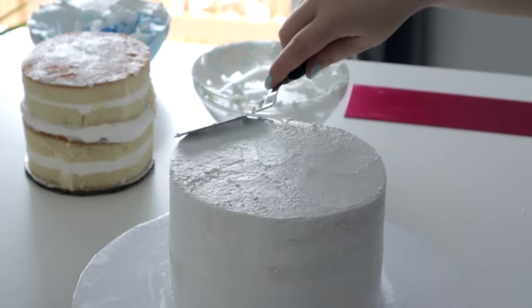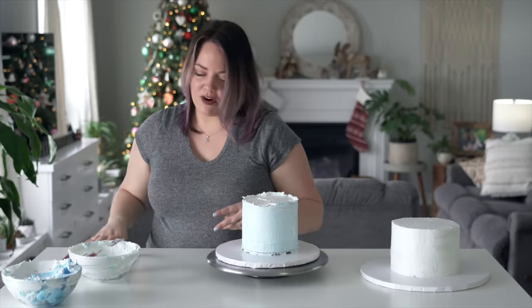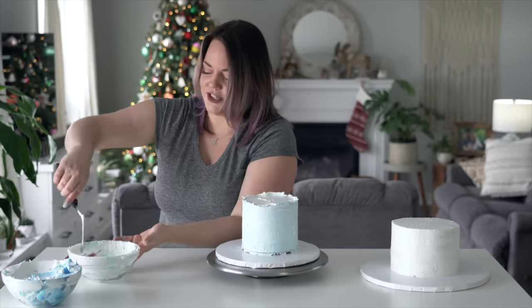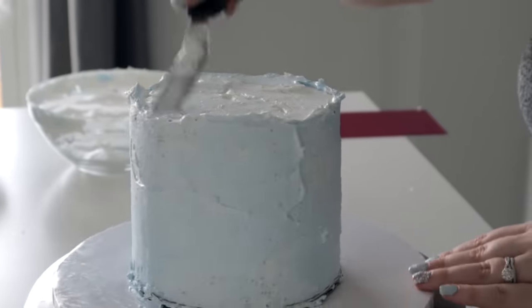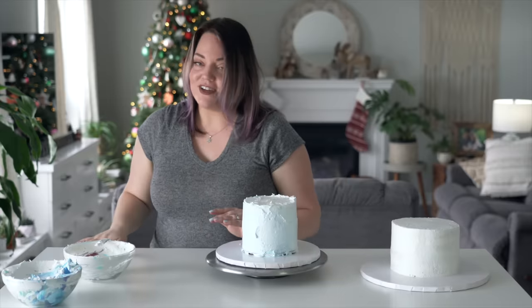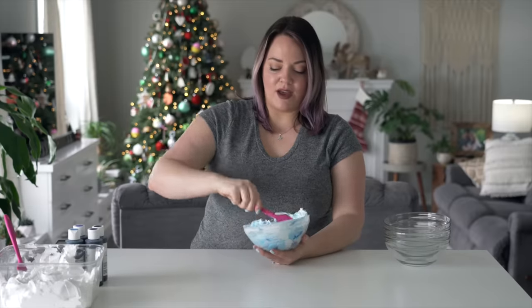I feel like the flavors are really good and on theme for what I was going for. Normally with cakes, once you're done crumb coating them, you chill them. But I did a test with this icing last week to see if it chilled and hardened up - and it doesn't. When it goes in the fridge, it gets rubbery, which is weird.